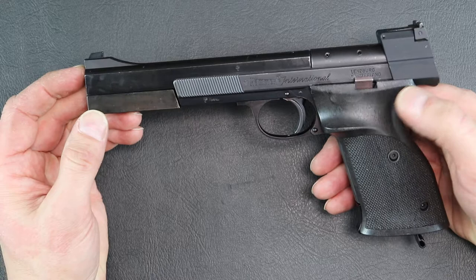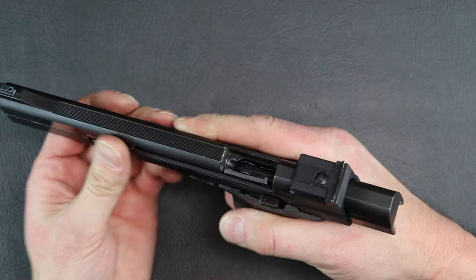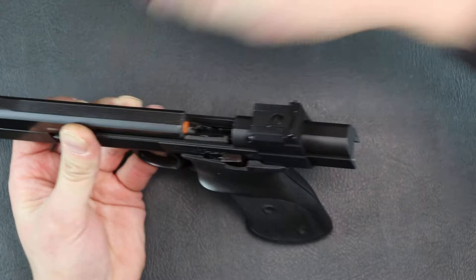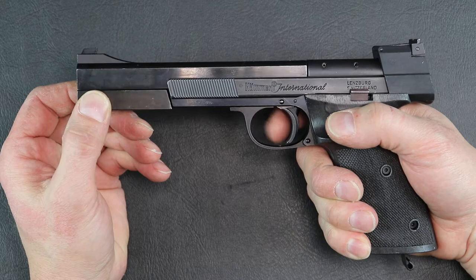These pistols — the trigger currently on both of these breaks around 3 pounds, which is a little heavy, but very clean and very crisp. Let me show you the trigger on this one. There's your wall — and that's it. Very clean, very crisp.